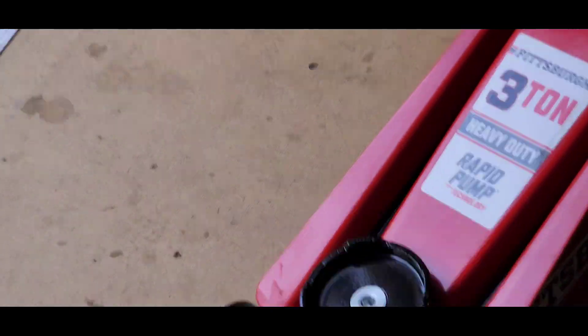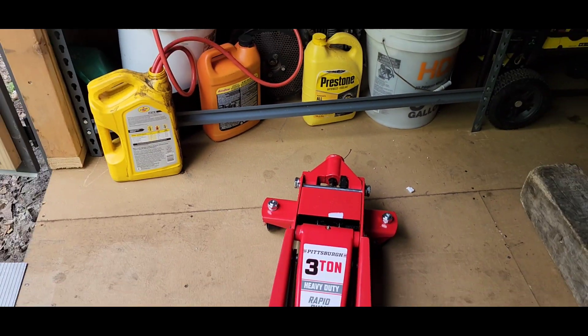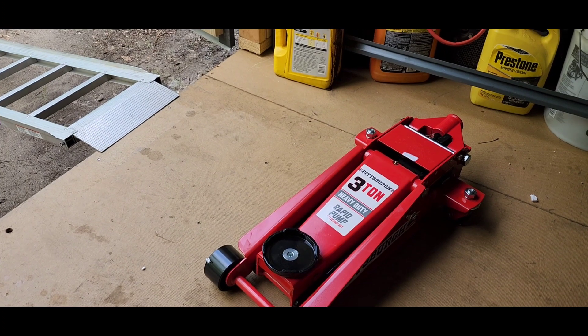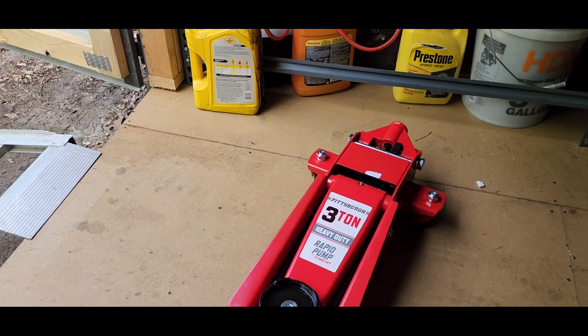There we go. Back up off this a little bit. You can see that's the Pittsburgh three-ton heavy-duty rapid pump jack.